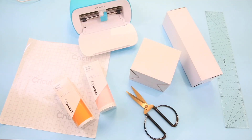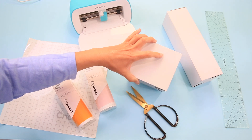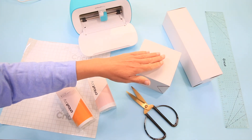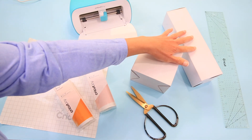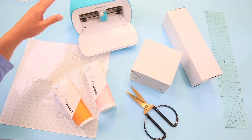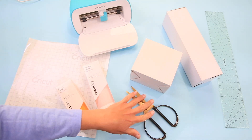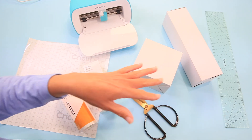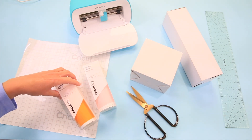Okay, here we are on the craft table and these are the things we're going to be using today. These are the white boxes I was telling you about — this one comes with the Cricut mugs, and these ones came with the skinny tumblers. I have my Cricut Joy, my smart vinyl, transfer tape, a pair of scissors, and a clear acrylic ruler.